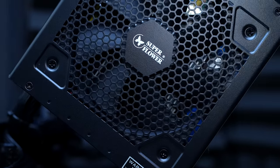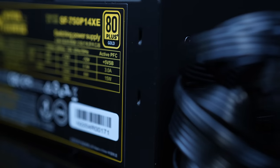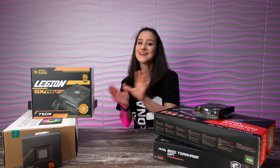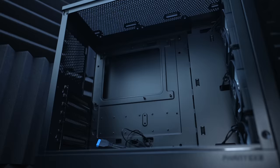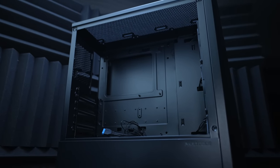The power supply is the Legion GX Pro from Superflower — it's an 80 plus gold, 750 watt, semi-modular power supply. To give our PC a little bit of color, we are going to be using red cable extensions from Asia Horse. And all of this is going into the Phanteks Eclipse G360A, which is an ATX mid-tower case.